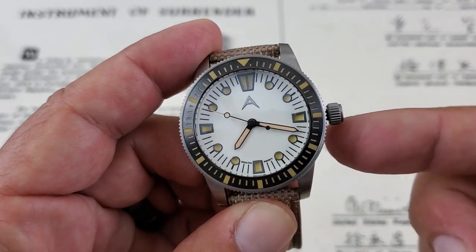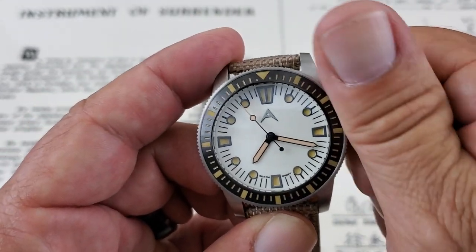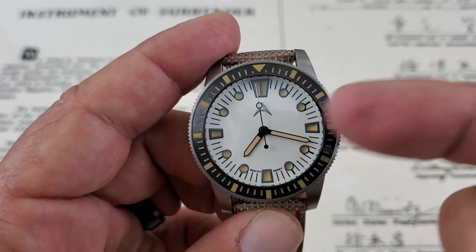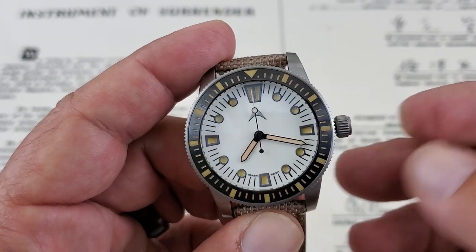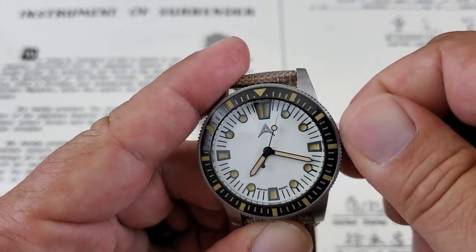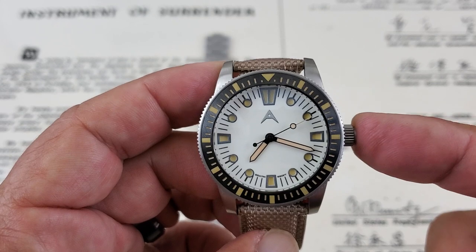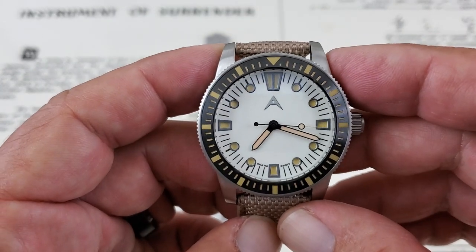It is hacking and hand-windable. When you unscrew the screw-down crown to the first position, you can wind the watch manually outside of the automatic function. And as I pull it out to that second stop after unscrewing the crown, it actually hacks — stopping the movement for precision time setting. I love it when companies use true no-date movements. If you're going to make a no-date watch, use a true no-date movement so you don't have that ghost position on the crown stem.